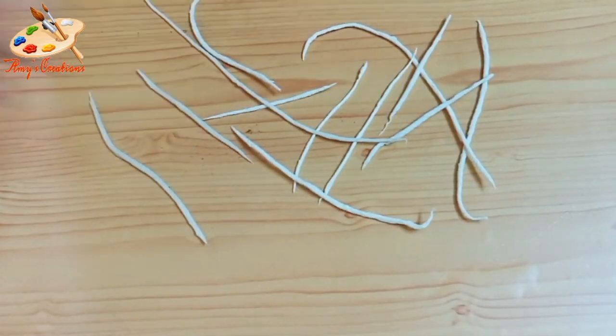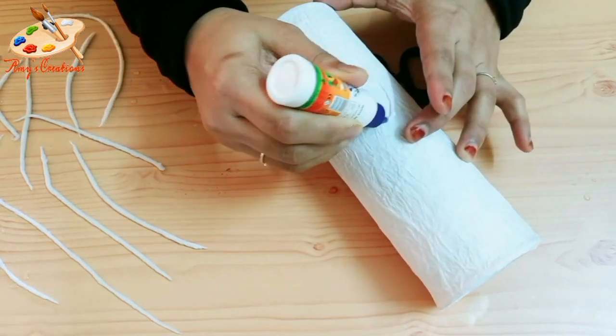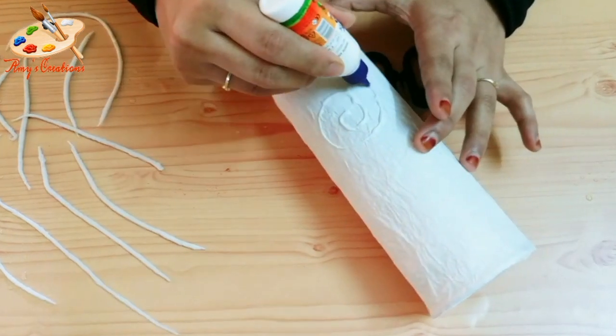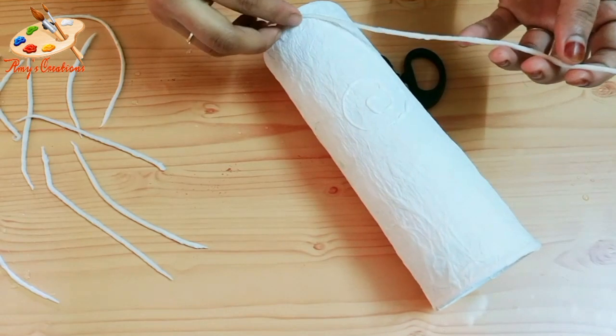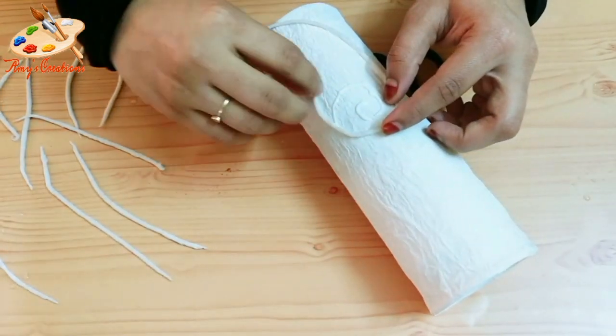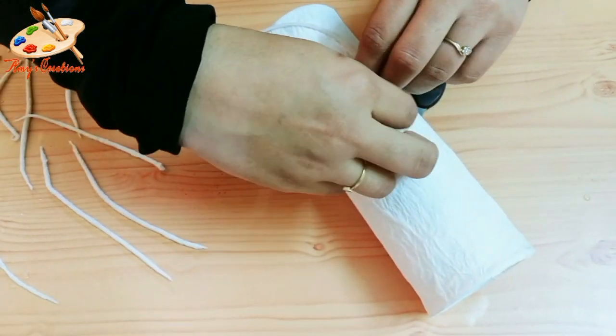I will make a few pieces of paper. We will stick with a small bottle. We will roll the tissue paper and stick it with a small piece. I will put the tissue paper on the roll and shape it.